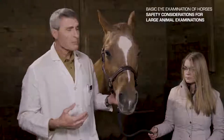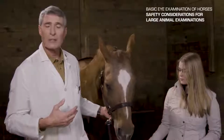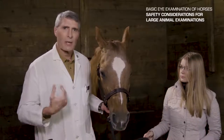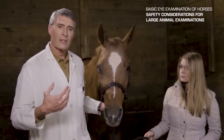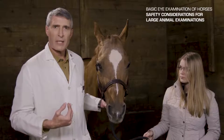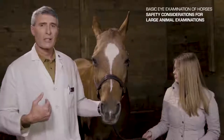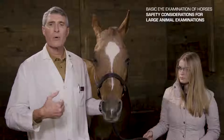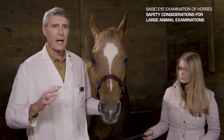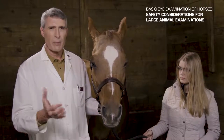Now let's talk a little bit about sedation. Painful-eyed horses are going to be difficult to restrain and difficult to work with. For the safety of the handler, examiner, and patient, sometimes we have to resort to chemical restraint. The two most commonly used chemical restraints I tend to use are xylazine and detomidine. These are both alpha-2 agonists. The dose I like for xylazine is 0.5 to 1 milligram per kilogram of body weight. For detomidine, 0.01 to 0.02 milligrams per kilogram. These are both given intravenously. Xylazine gives you about 20 minutes of a good still head, along with muscle relaxation and analgesia.